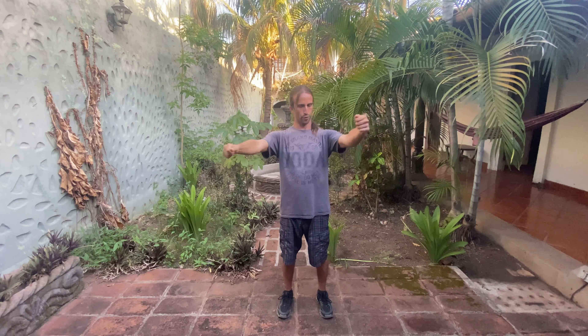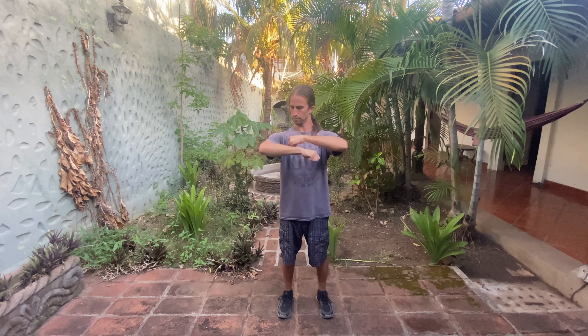With thumbs over closed fists, reach the arms forwards and let's rotate around the elbow joints. Inhale through your nose, bring the arms open. Exhale and bring the hands together and back into the chest, keeping the elbows in the same spot. Then reverse — inhale open, exhale close. Lubricate those elbow joints.